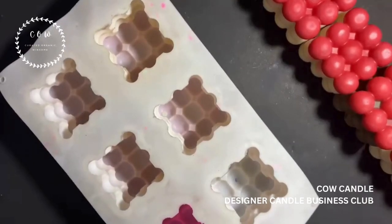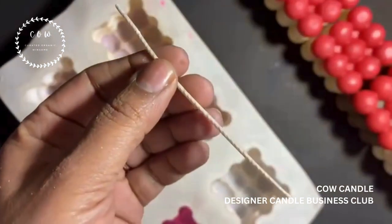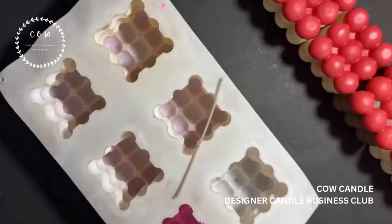Hello everyone, welcome back! Let's make beautiful, famous bubble candles. In order to make this bubble candle I am going to use paraffin wax, and here's my beautiful wick — so this is what I'm going to use.